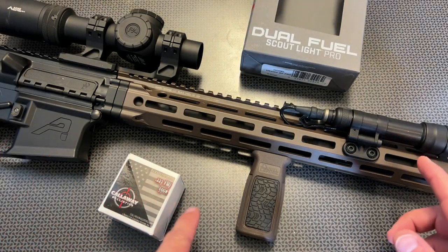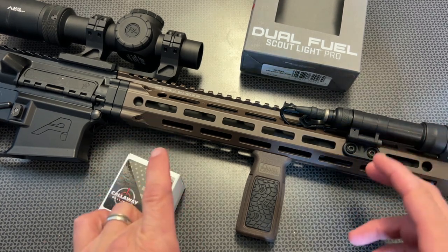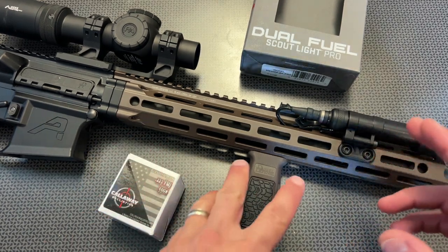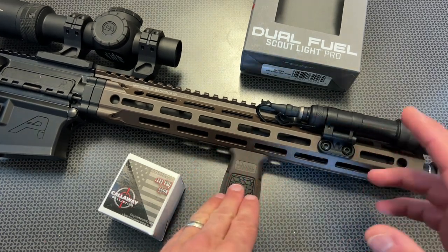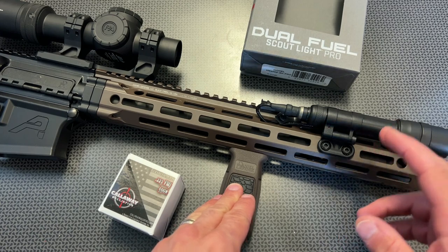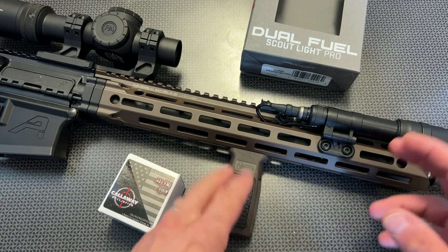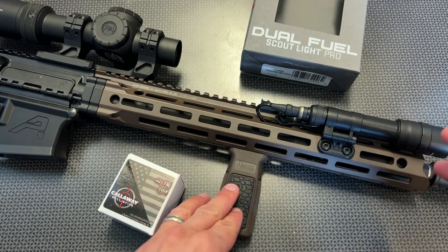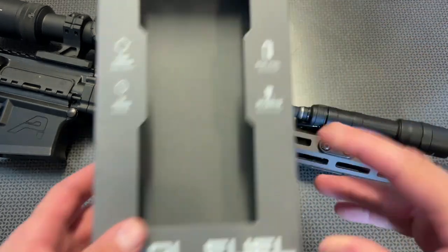Alright guys, I'm back today with one of my go-to weapon lights when I'm not on a budget — and I want to stress that very strongly for this review. Generally on this channel I review high value and budget items that actually work, but I do need to compare them to the top tier or premium items to see the differences and to see if it's worth spending the extra money.